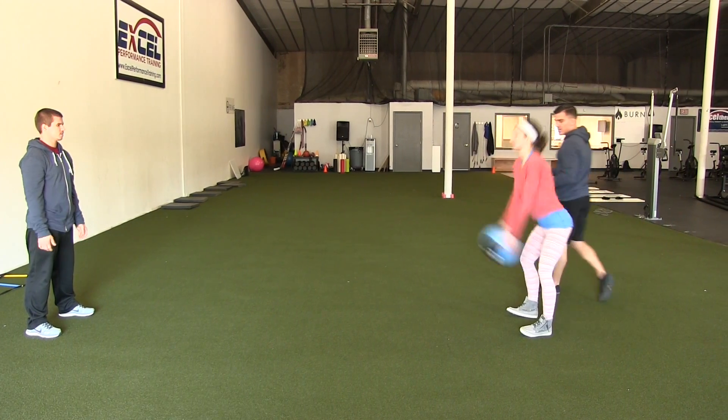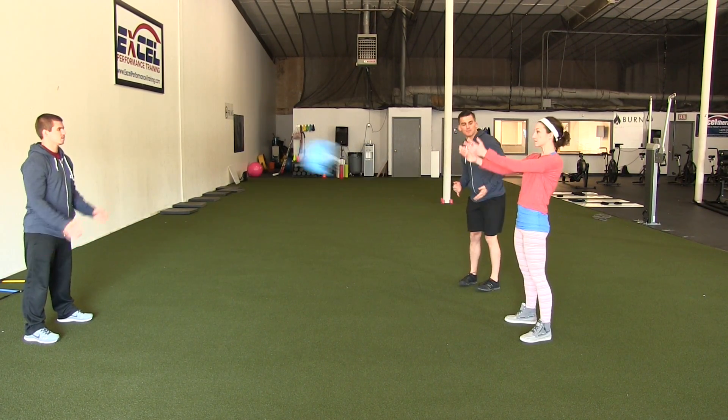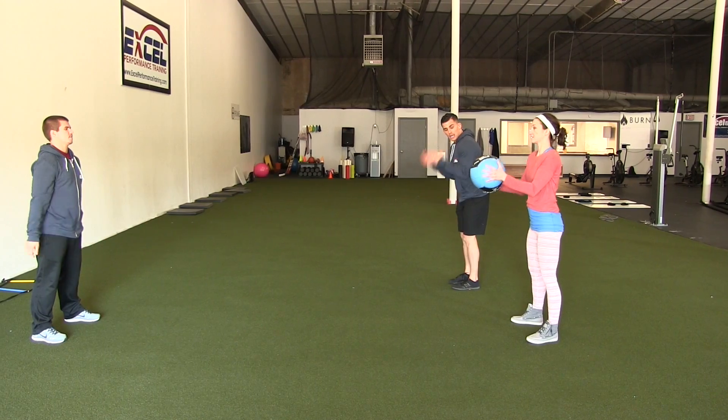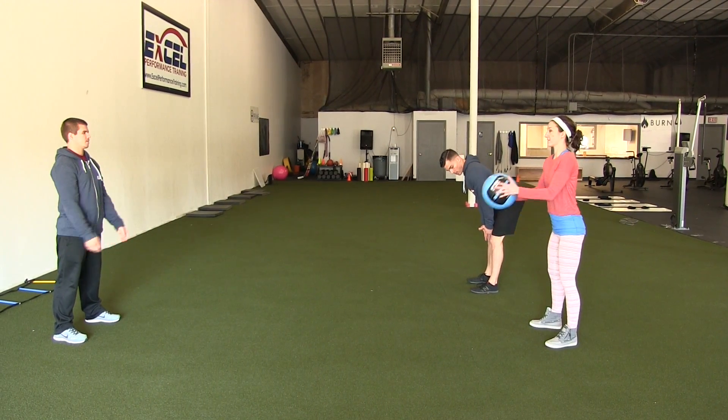What this is, is a hinge action. They've got a slight bend in their knees as they do this and they're sitting their hips back — all the power is coming from their hips. They're not throwing it with the arms. We want to make sure that we're not doing a bicep curl as we throw this back. Their feet are shoulder width apart.